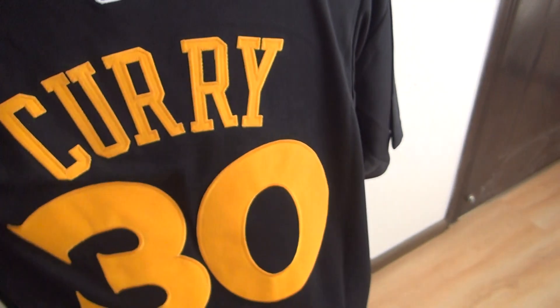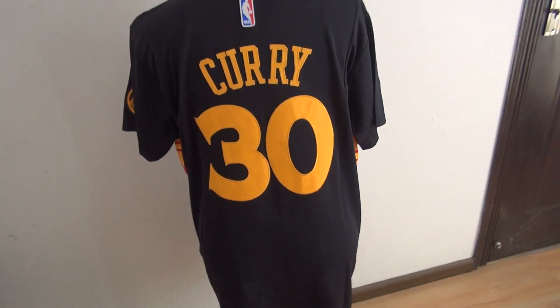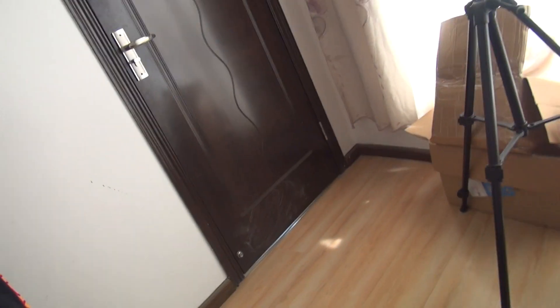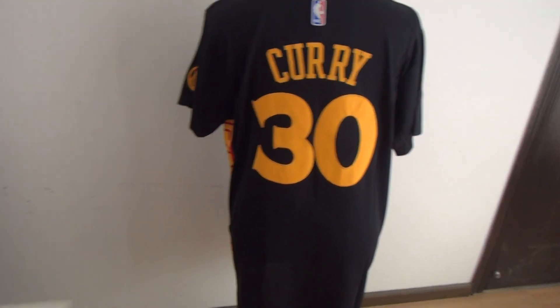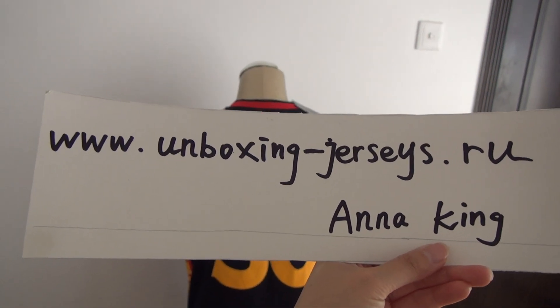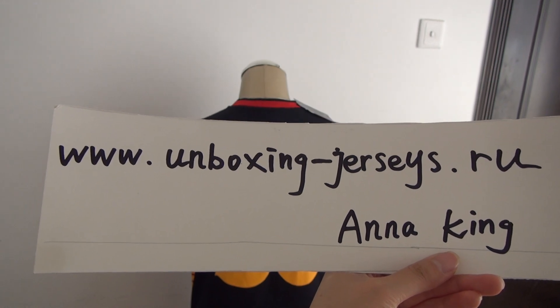This one is a very popular jersey. And check the material — very soft. Again, this NBA jersey is Golden State, number 30. It is from my website cw.unboxing-jessies.ru. If you guys want me to review more jerseys, please leave a comment.